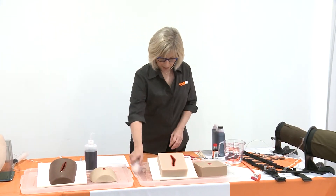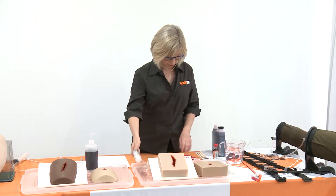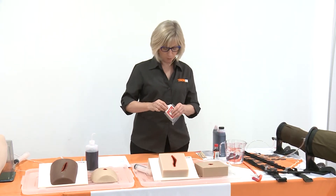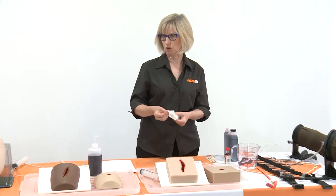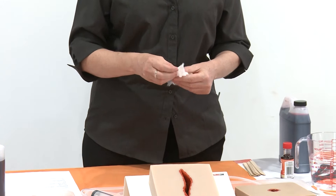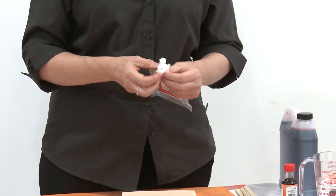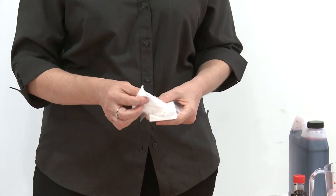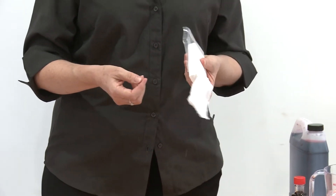We've got syringes that come with it, we've got some gauze, and what we have here is just a compressed gauze for training. The actual hemostatic agent itself is very expensive, so for training that's really not something that people want to use, whereas the cheap gauze is an alternative.